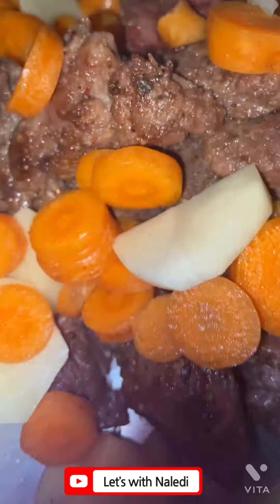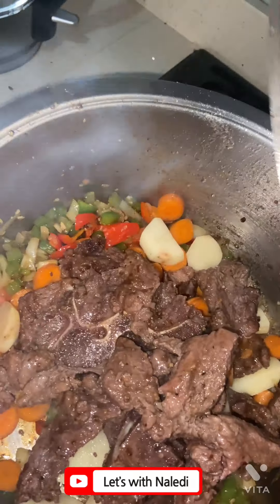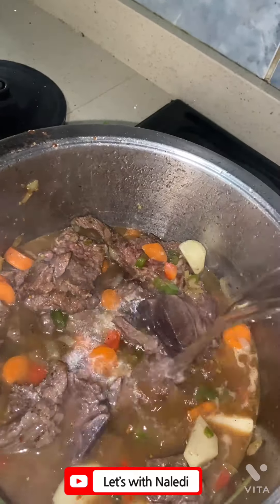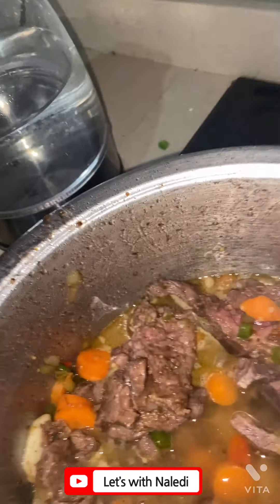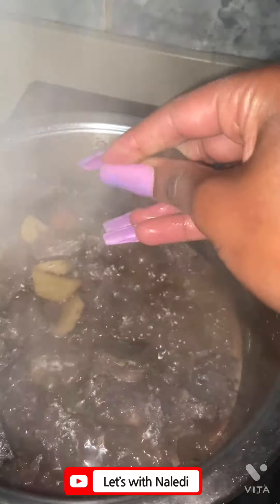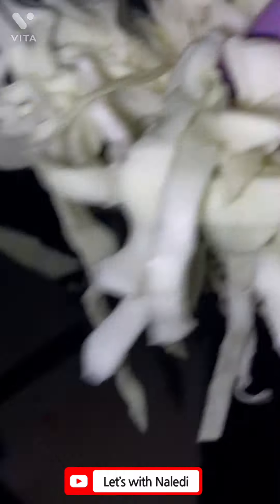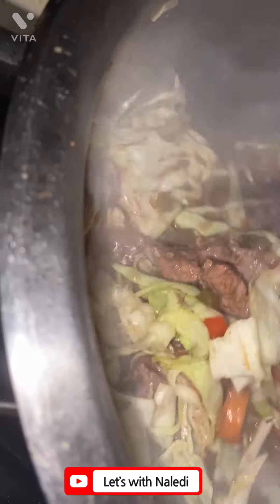I added a tablespoon of garlic and ginger, then chopped up carrot and potato and added them back to the pot once the beef was fried. Then I added a glass of wine, a cup of water, and let it boil. I added two and a half beef stock cubes for flavor and salt, then added a quarter of cabbage, cut it up, and added it to the pot.